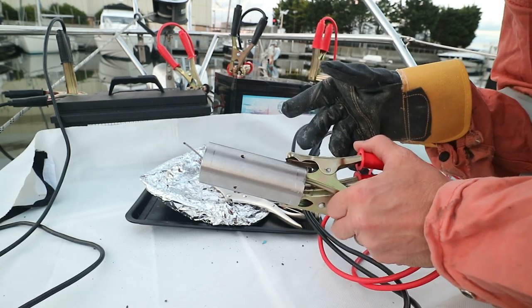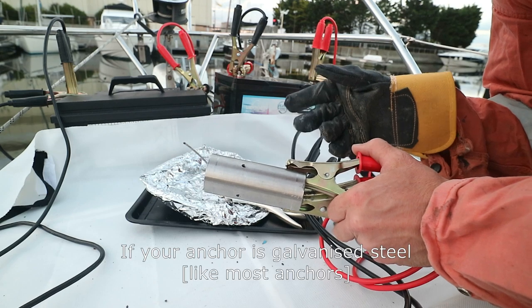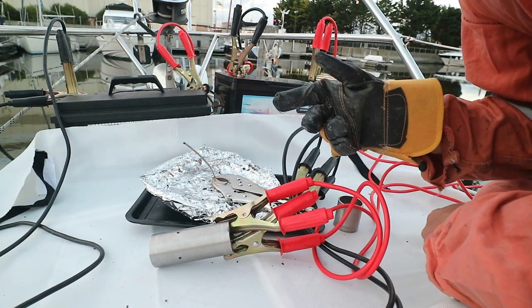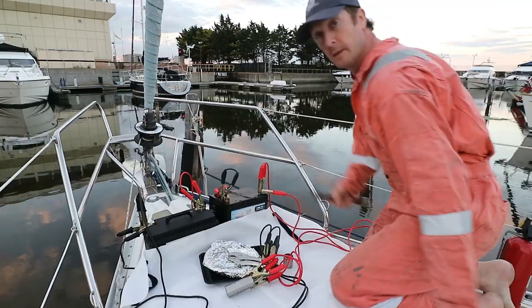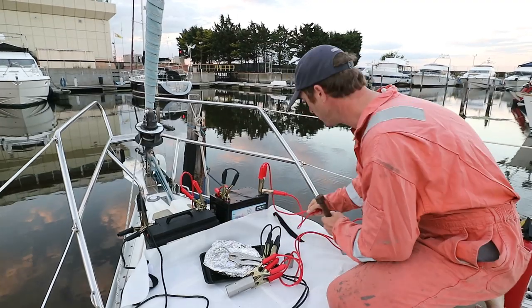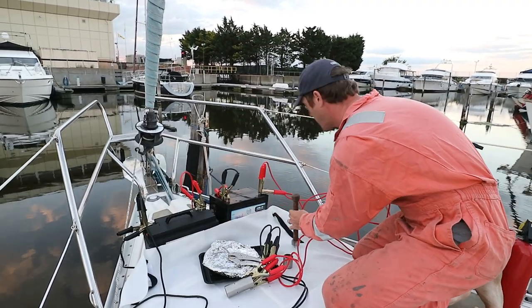All you need is something ferrous — you could use an anchor shank for example. I've got a big steel bolt, and if you put some coils of cable around it, it kind of helps with the arc and gives you a better weld. So here's the big steel bolt and we'll just put as many coils around this as we can.